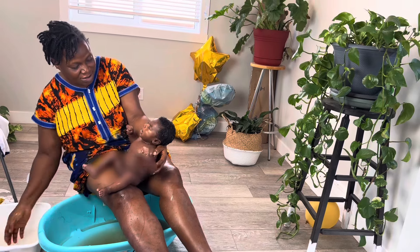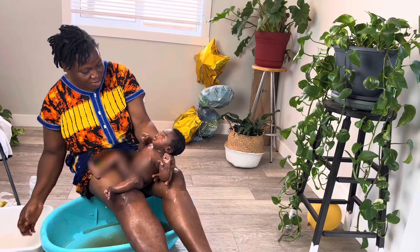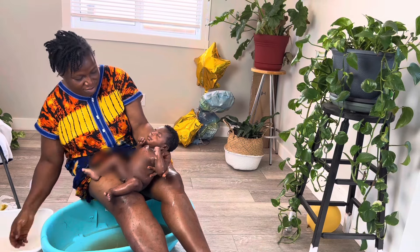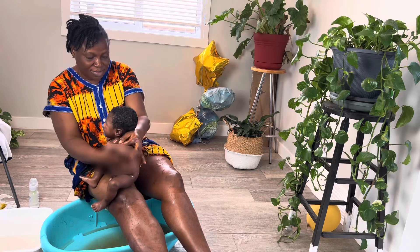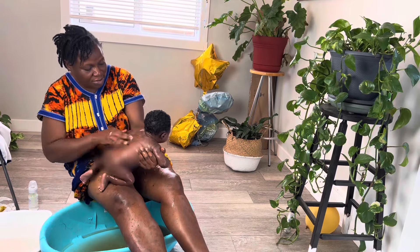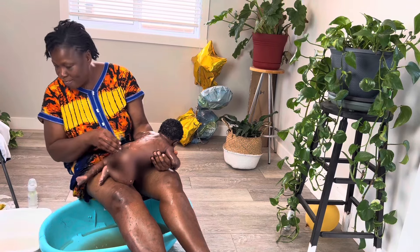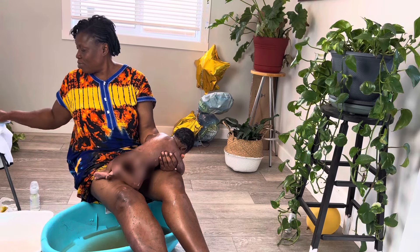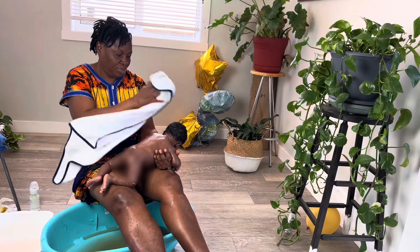She directs that we pay attention to the armpits, underneath the neck — especially for chubby babies — the neck area, behind the ears, the earlobes, the bum, the armpits — all the creases and all the folds. Always make sure you're paying attention to those areas, and then make sure you dry the baby immediately.